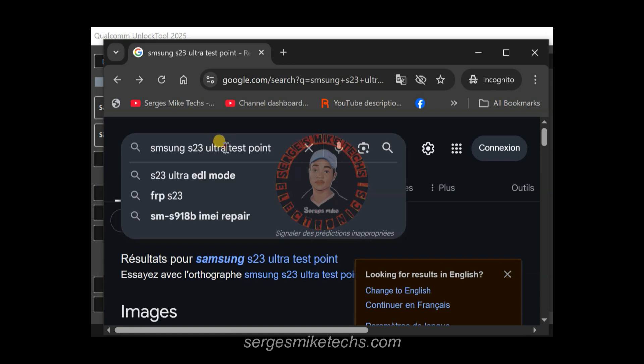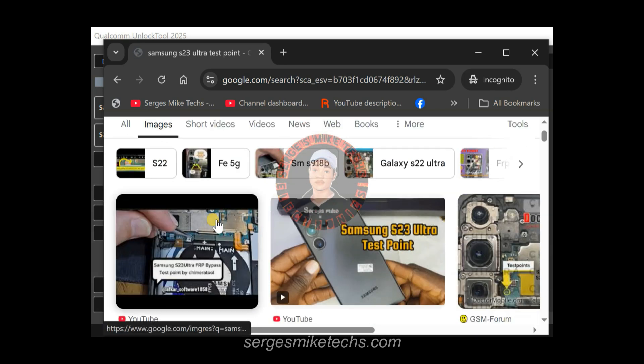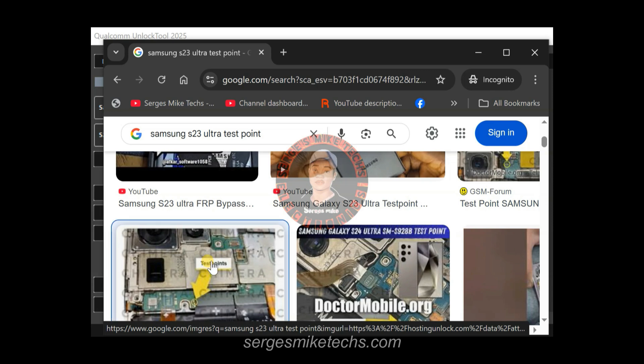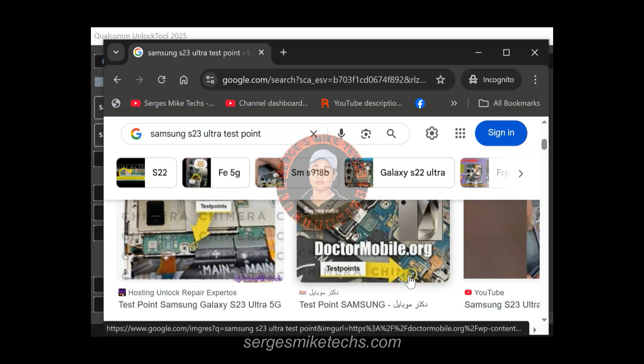For any other model, do the same — just type the model name followed by 'test point.' For an Oppo device, type 'Oppo [model] test point.' You are looking for the test point used to get the phone into EDL mode, and you will need to dismantle the phone. Click on Images in Google. There is also an EDL cable you can buy from the market, though it won't work for all devices. The cable is called an EDL cable. When you search, you'll see many pictures showing the test points — you'll notice two dots in those points.